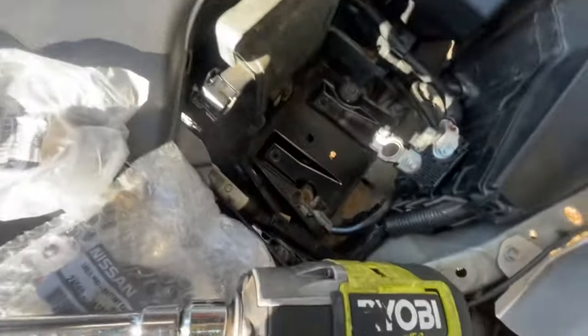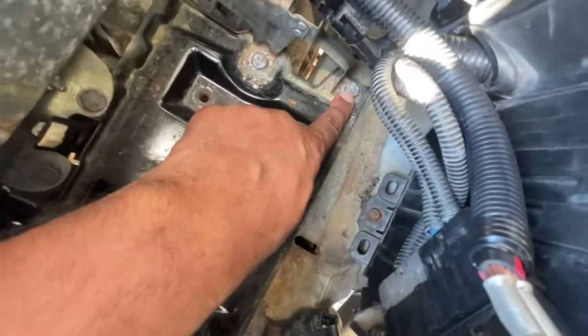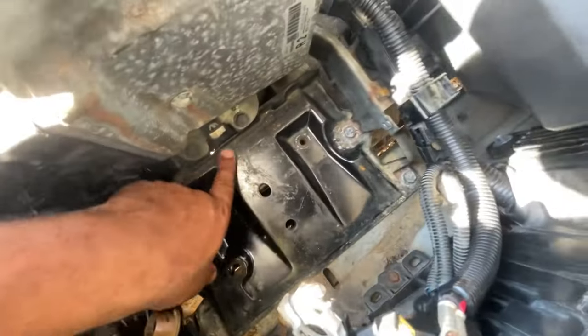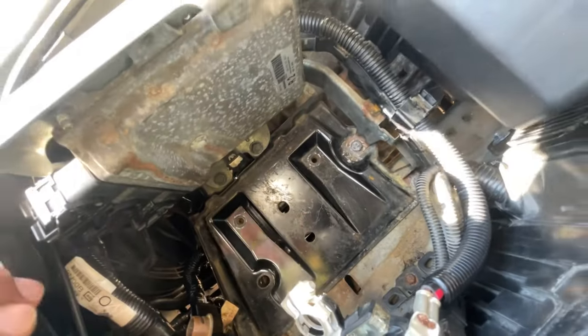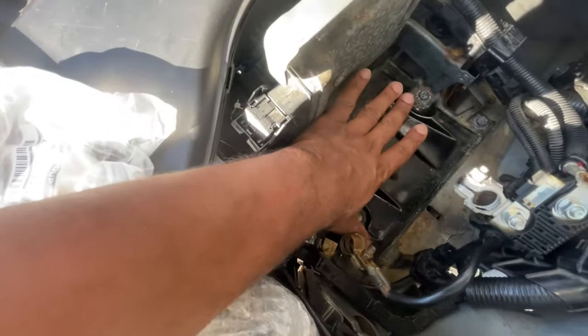Before I continue — because I know the camera angle isn't the best — you've got another bolt right there, one right here, one right here, two right here. And that's gonna be it for now. We'll proceed to the next steps. I just want to give you a visual for what I'm doing.